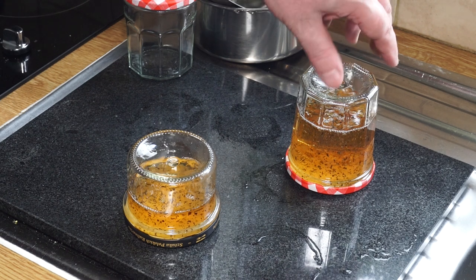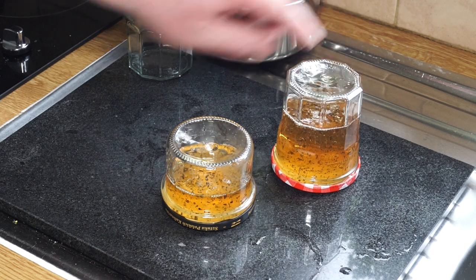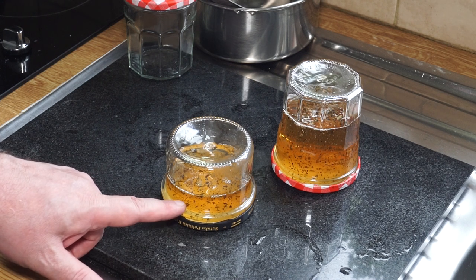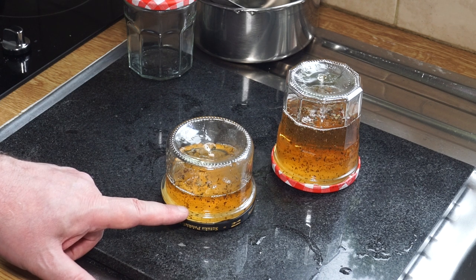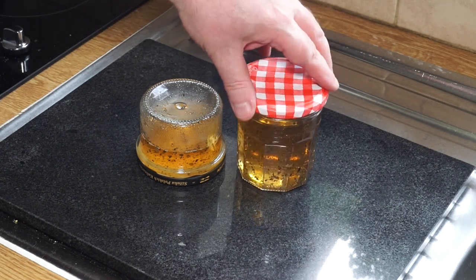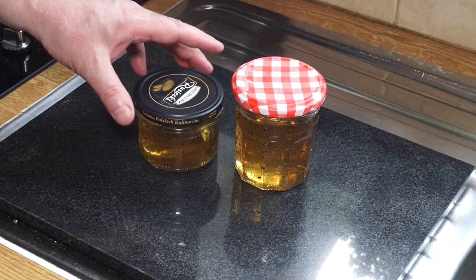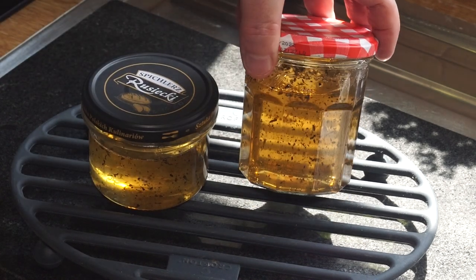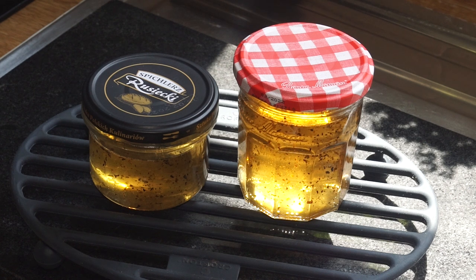We'll leave it on its lid for about five minutes and then invert it - that does two things: it helps to make the seal really well, and it makes sure the sage is in suspension in the jelly a little bit better. It is still very hot. The dimple has gone in as predicted, and the sage looks like it's in nice suspension inside the jelly. That is now ready for storing - but first I like to put a label on it.